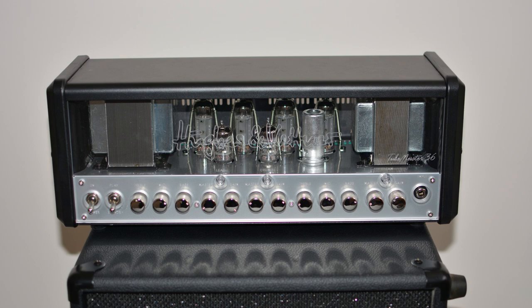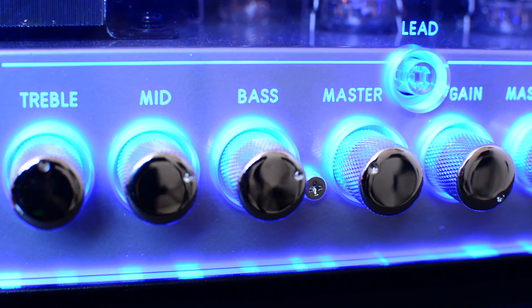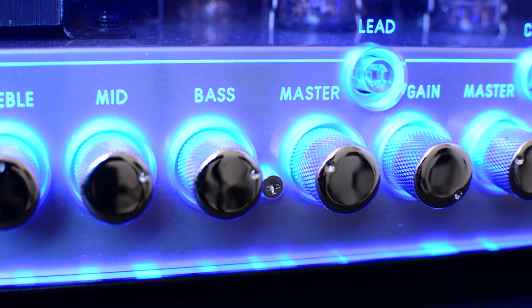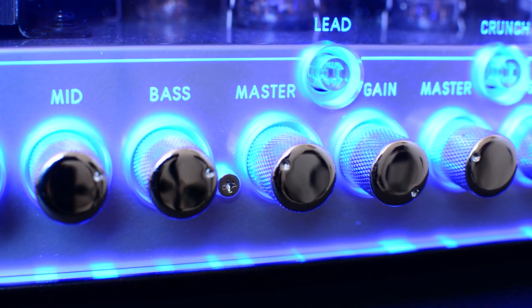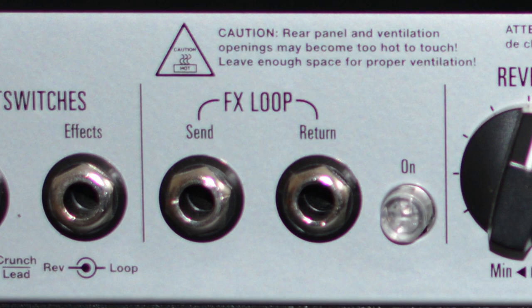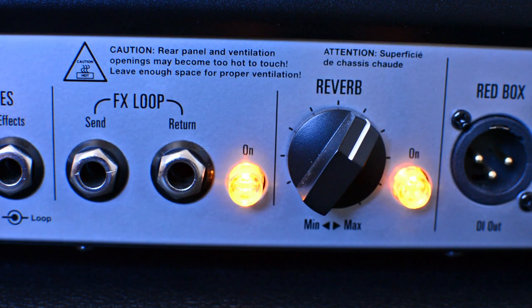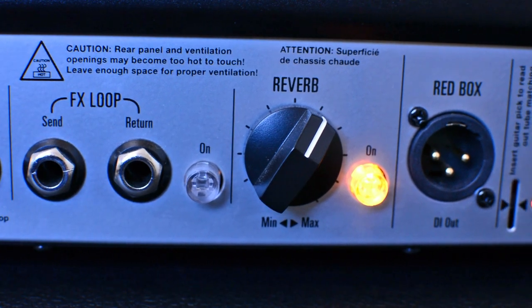If you plug the foot switch into the effects port rather than the channels port, it allows you to switch the reverb on and off, and the second switch allows you to disable the effects loop or turn it on as well. There is an effects loop send and return, so if you want to run effects in your pedal board after the distortion you can use that, and it has an on and off switch as well.